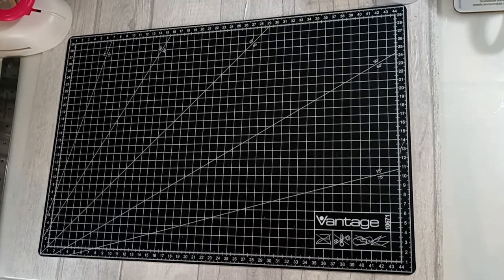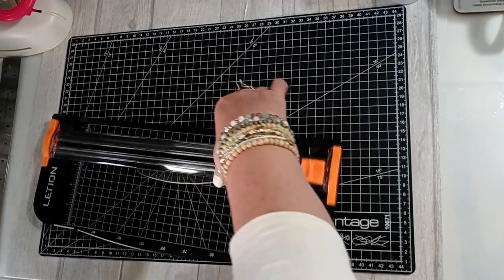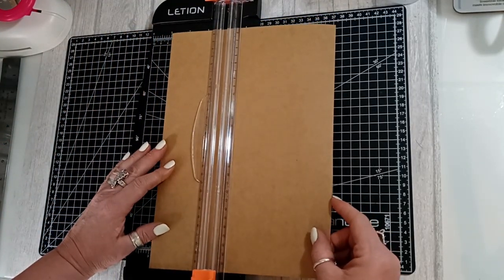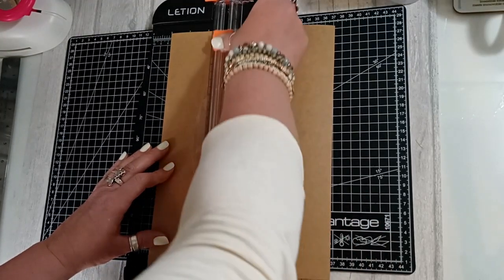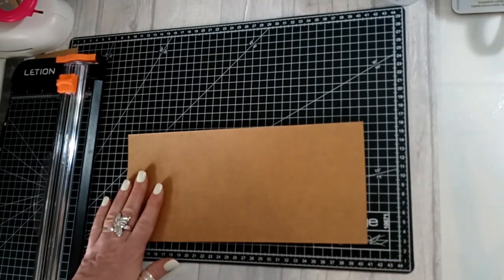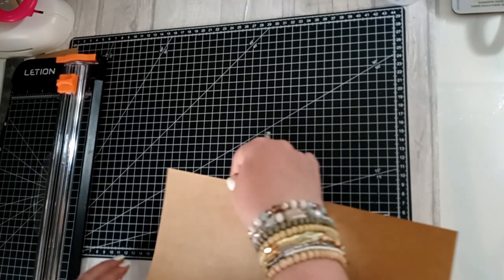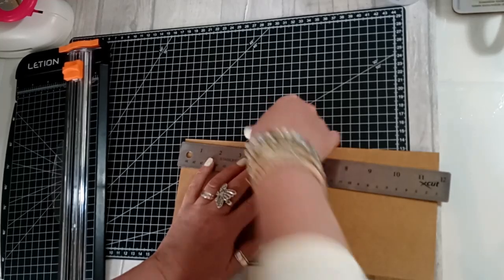Hi everyone! Today I'm going to make a little file folder out of a piece of card, and I'm going to show you how I make this. Going straight into it, I'm going to cut a three-inch piece off this A4 piece of card. I'll set one piece to the side — this is what I'm going to make the little folder file out of. I'm going to fold it to roughly about three inches.